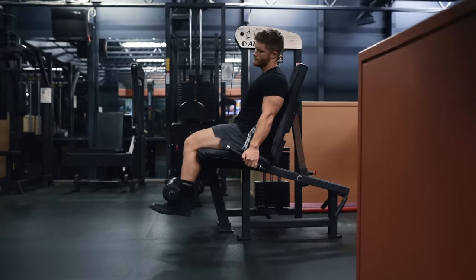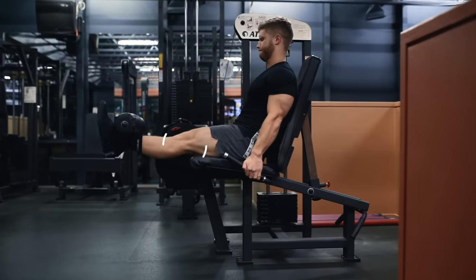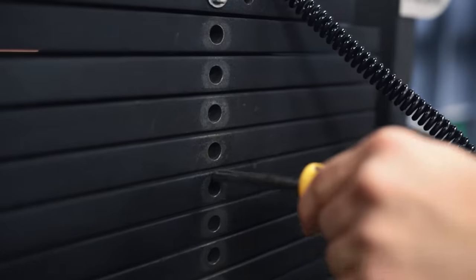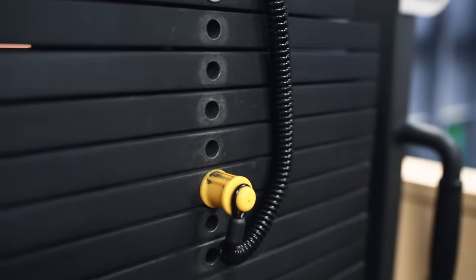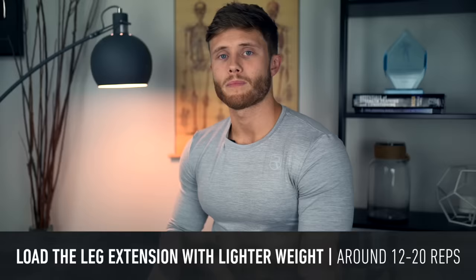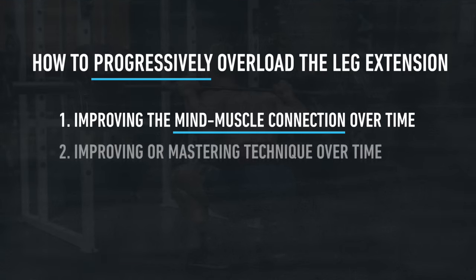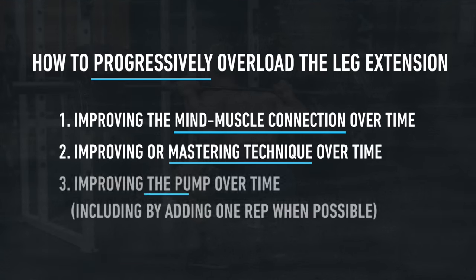Unlike most lower body exercises, because the leg extension only acts on one joint, it has a pretty limited capacity for overload, meaning it should be loaded in a higher rep range — around 12 to 20 reps. Since the ability to overload is more limited, rather than focusing on steadily increasing the weight, we're going to focus on progressively overloading through three other avenues: improving the mind-muscle connection, improving technique, and improving the pump over time.